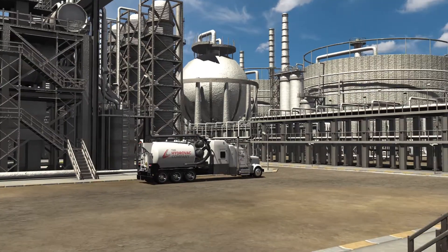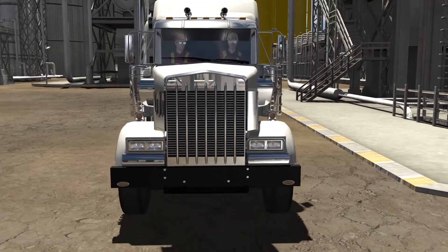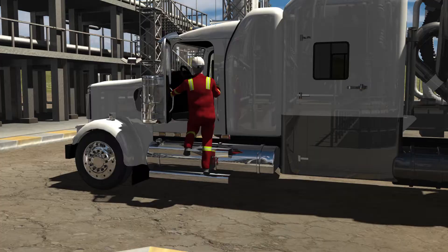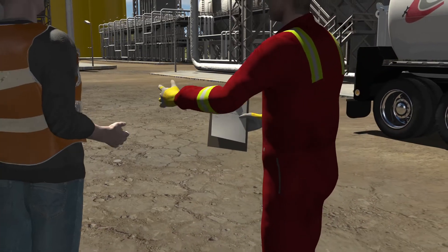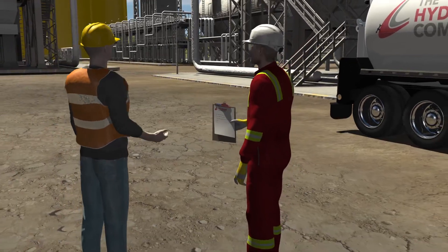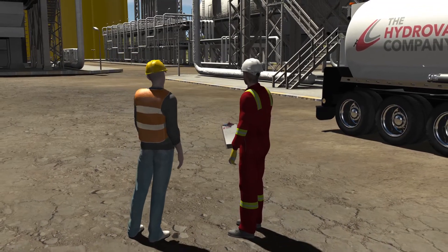The process begins when our Hydrovac vehicle pulls safely onto your site. Each crew includes an operator and a swamper. After exiting the vehicle, the operator will consult with your on-site lead to discuss placement of the Hydrovac truck, job details, and potential hazards or complications.